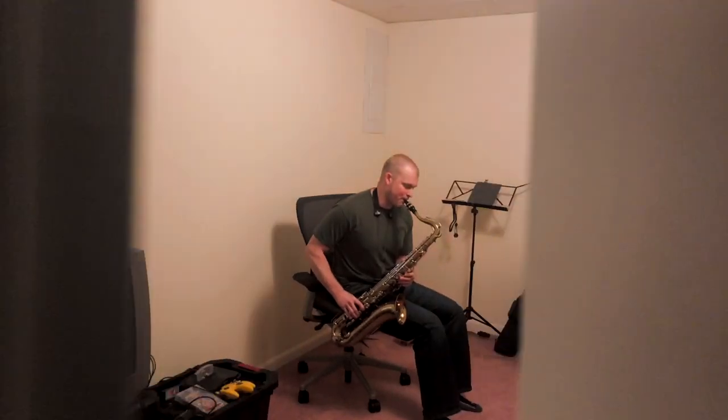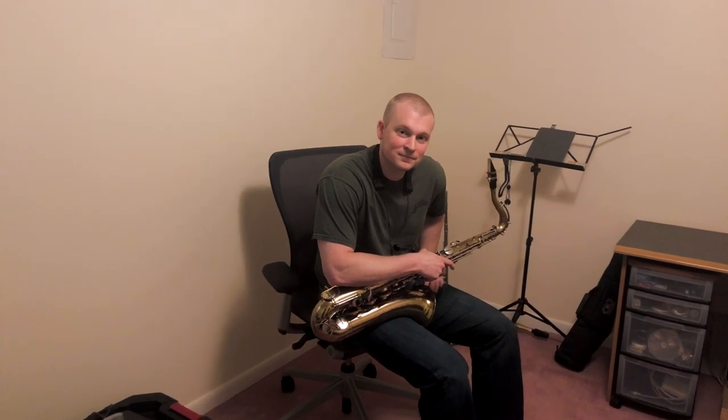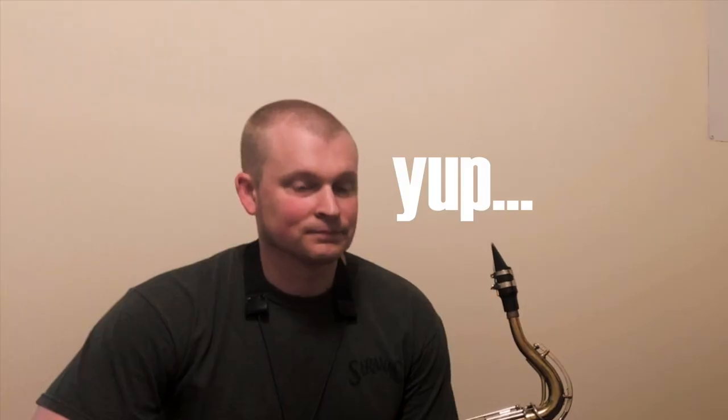Oh god, what's that god-awful noise? Oh, it's just my friend Joe. Hey man, what's going on? I hear you're struggling with your technique there a bit — you want some pointers? Sure. Hey everyone, welcome back to another video. As you saw from the intro, my friend Joe here is really struggling with his technique on the saxophone.